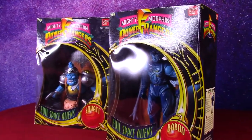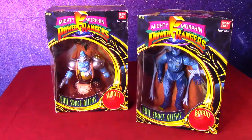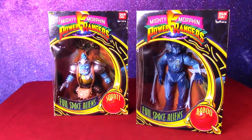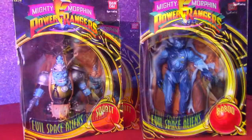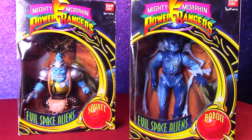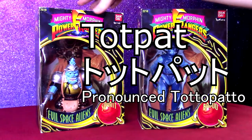I'm going to open up these 1993 Mighty Morphin Power Rangers figures of Babu and Squat — two guys missing from my collection that I had as a kid. I'll open them up, talk about these characters, and talk about their Japanese Super Sentai counterparts: Bukabaku and Totopato. Let's check them out.